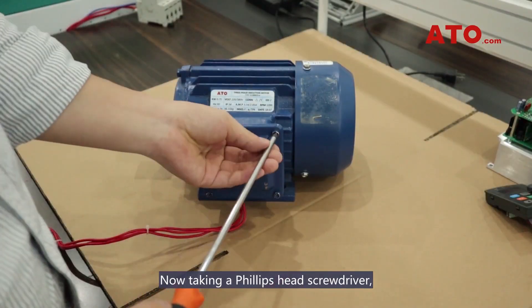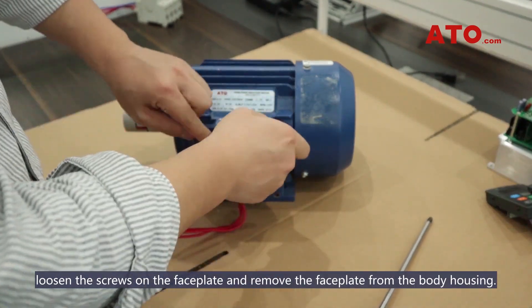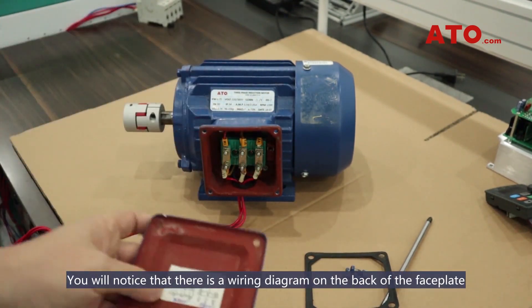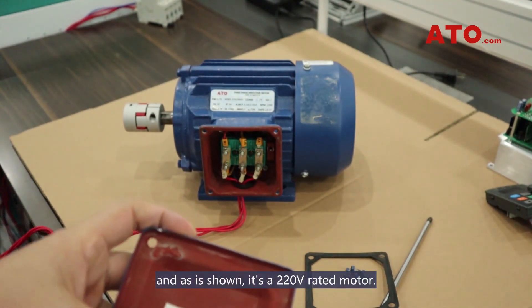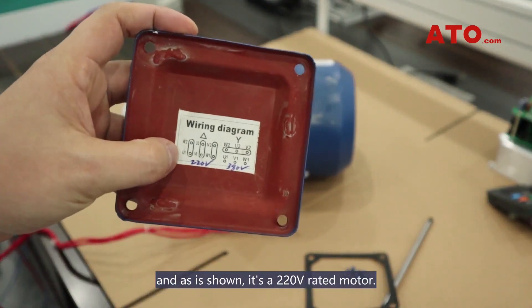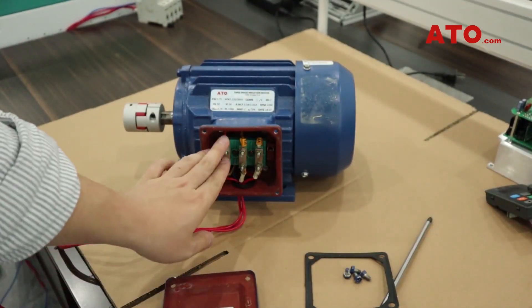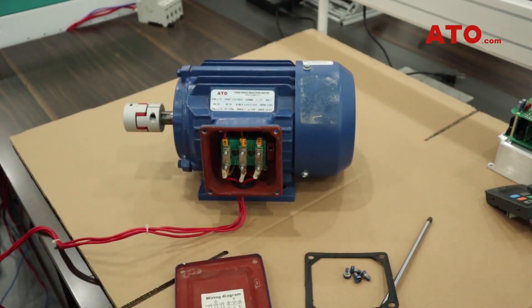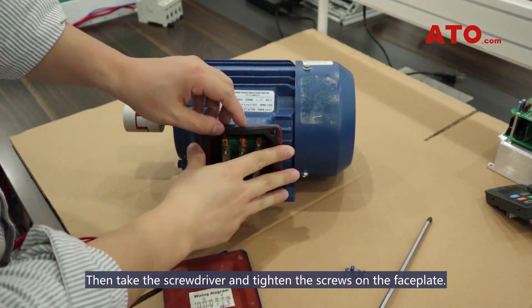Now, taking a Phillips head screwdriver, loosen the screws on the faceplate and remove the faceplate from the body housing. You will notice that there is a wiring diagram on the back of the faceplate and, as shown, it's a 220V rated motor. Then, take the screwdriver and tighten the screws on the faceplate.